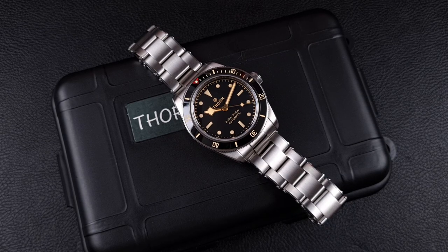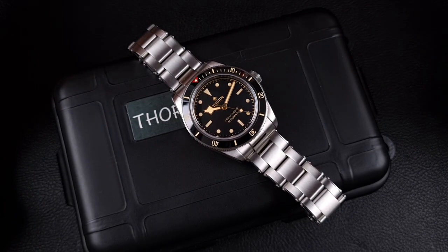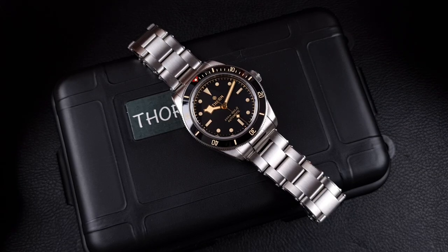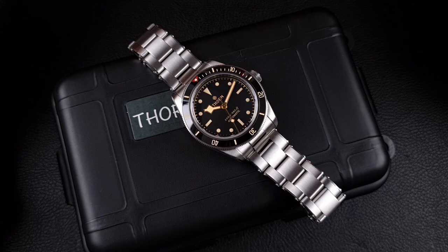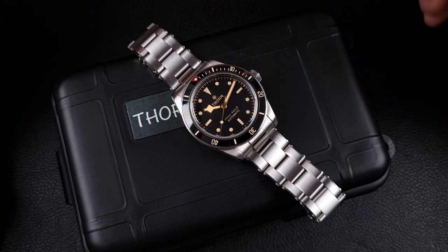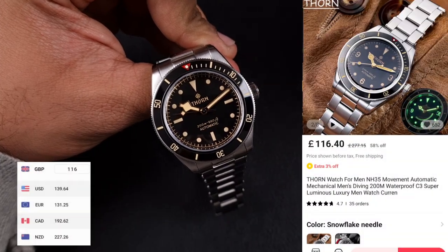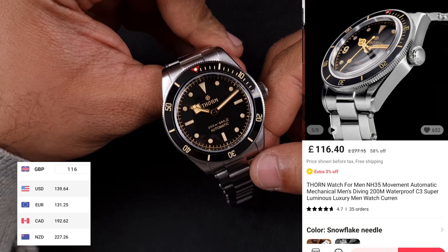I never actually got to review the San Martin BB58 homage, however I did review the 6800 — their vintage retro diver — and I've reviewed so many San Martin watches over the years that I have a good idea of where San Martin sits and where this watch sits in comparison. This Thorn is available from a couple of stores, but the store I chose had the cheapest price, so I'll link that in the video description.